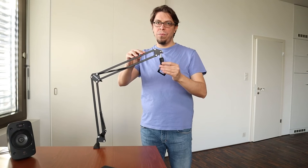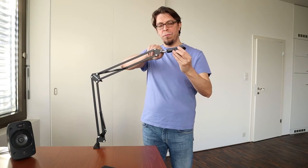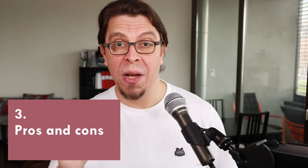I used this microphone arm for about a year for making videos, doing live streams, and for video conferencing. The pros are that it is easy to set up, lightweight, and affordable. At this price point you are not getting any fancy features such as cable management or a ball head.